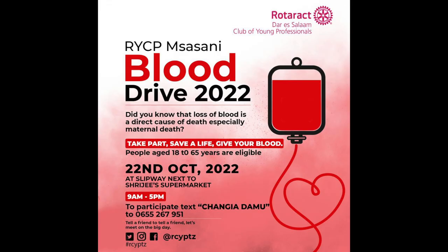The main reason I'm giving them a shout out is because this Saturday, the 22nd, they're actually having a blood drive. The main aim is to donate this blood to women who lose a lot of blood during childbirth. I'm going to put up these posters for more information. So if you're in the area, please go and donate some blood, go and meet these young professionals, make connections, and just do good for the community.